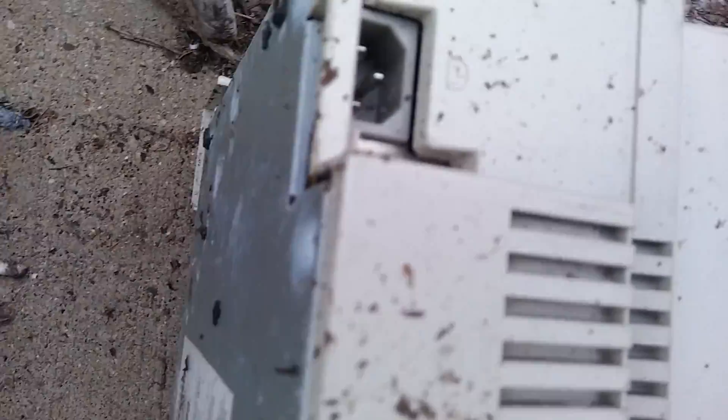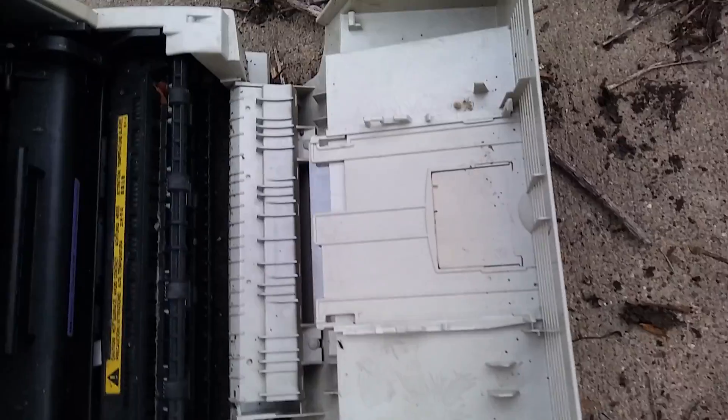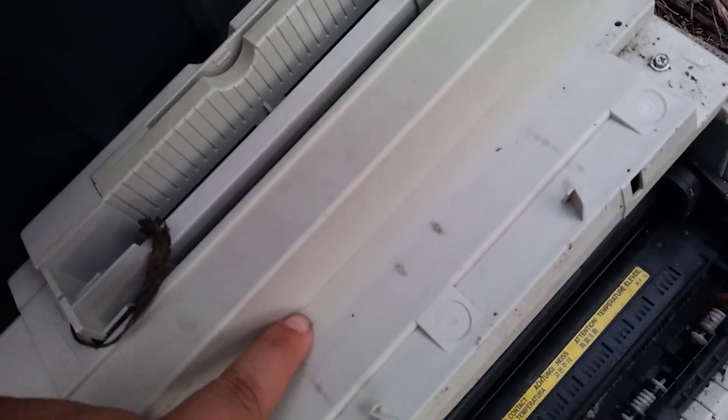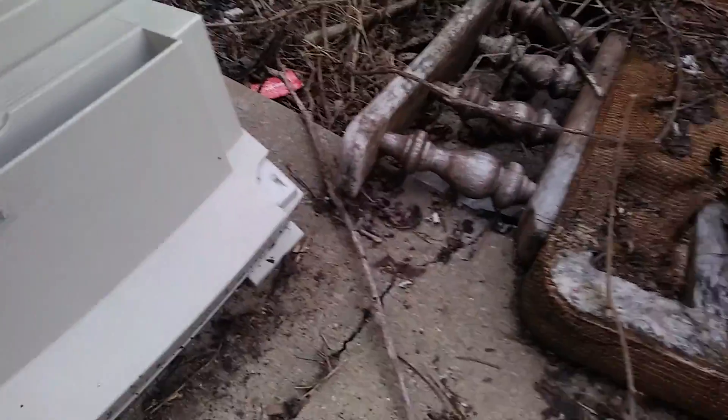Cereal port. Look at all that. You can see a little bit of fading color, little exposure of UV light. Ain't that cool? There's no paper or anything, just sitting there.